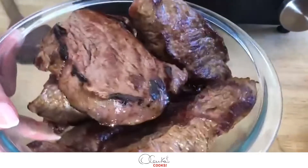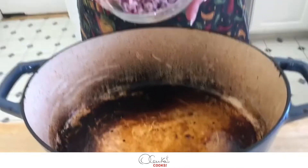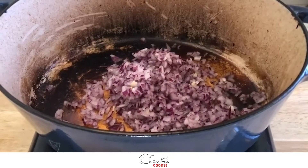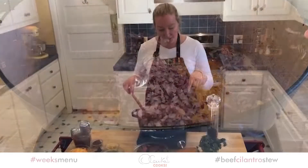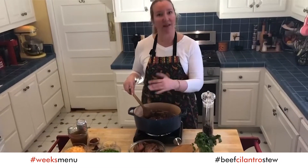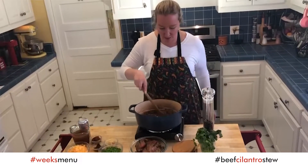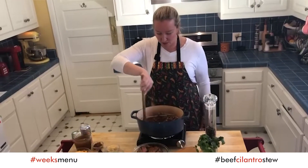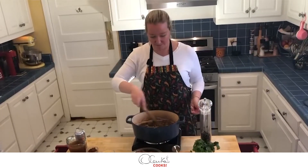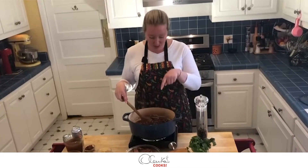My meat is seared, and now in this pot where I seared the meat I am going to add the onion. I am sautéing my onion in the same pot because I want to take advantage of all that yumminess stuck to the pot. That will happen while I sauté the onions, peppers, and garlic, and then we are going to deglaze it with a beer — so please do not dare to wash your pot, do it in the same one.